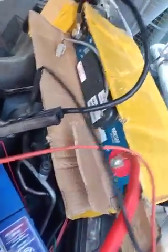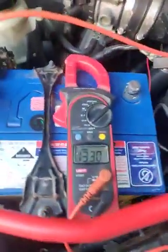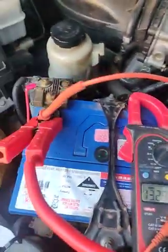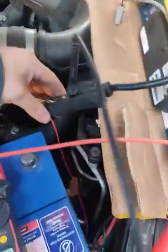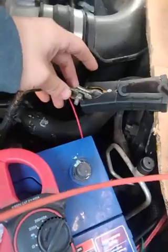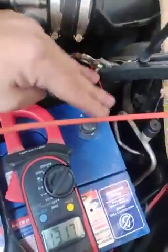Here I have the new aluminium case supercapacitor. We've got it hooked up to a V6 4L Nissan Pathfinder and we're only using alligator clips, so it's not a great connection but it'll prove a point. The negative has been disconnected off the battery.